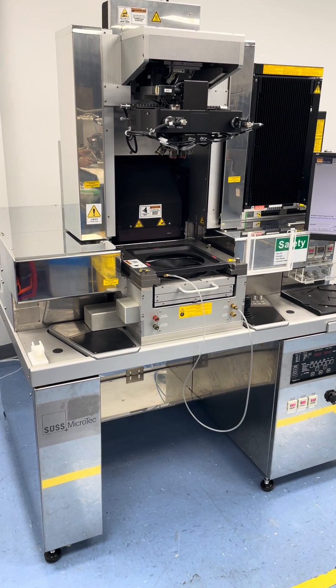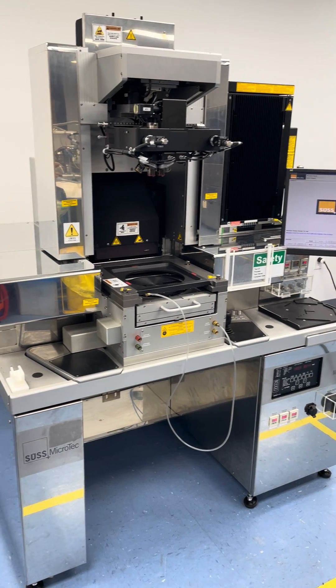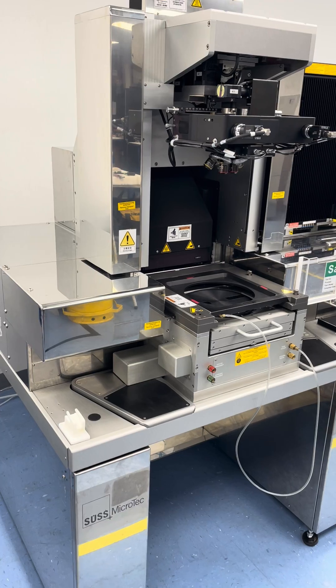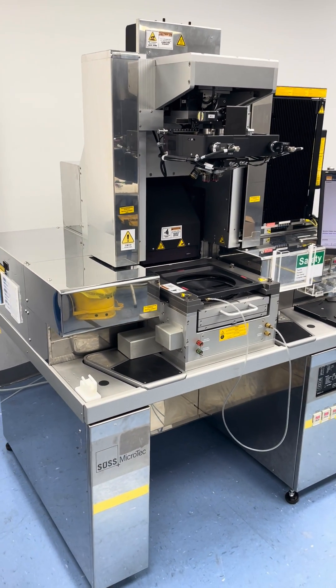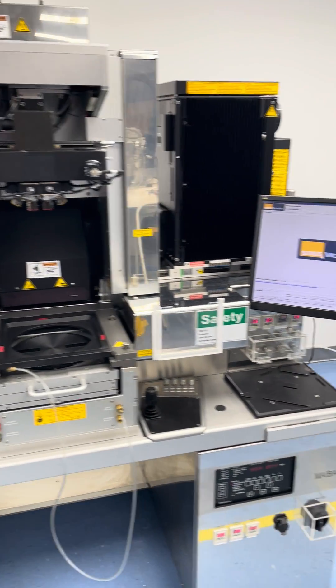Welcome to Class One Equipment. Today we're showcasing a Seuss MABA-8 mask liner set up in one of our labs at our facility in Atlanta, Georgia. It is available for inspection. The system is hooked up and powered up.